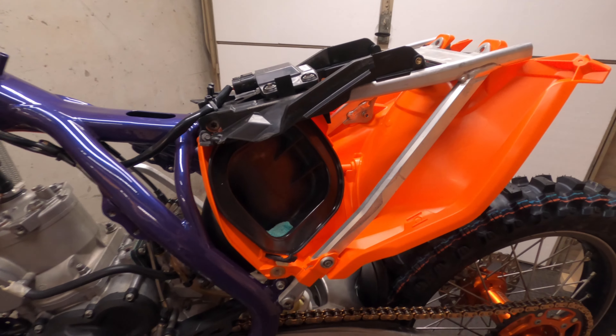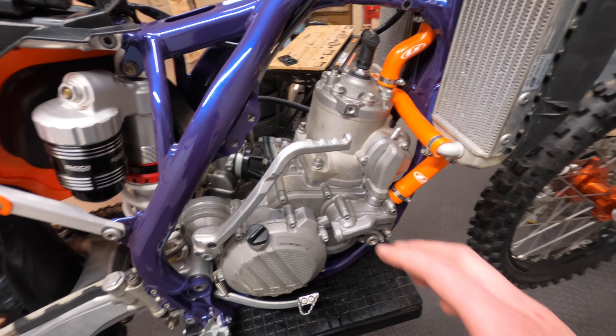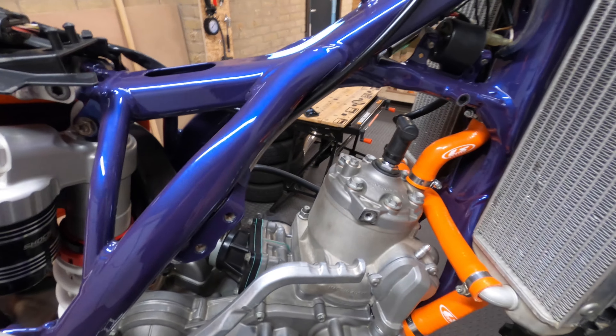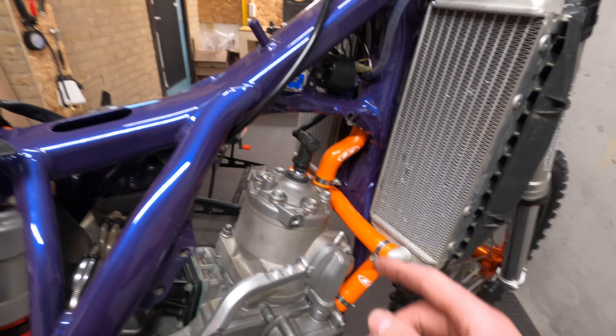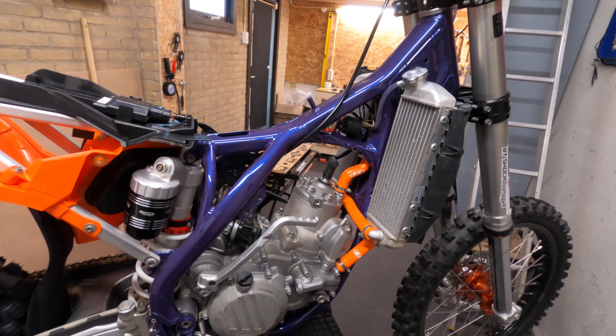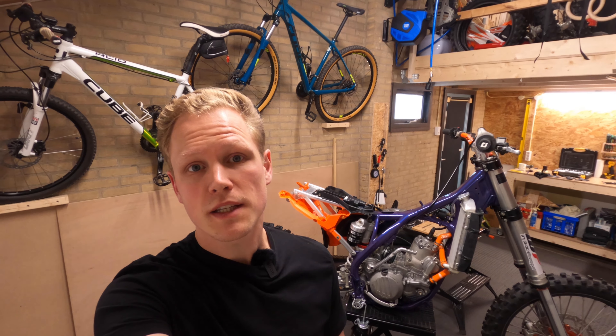That was all for this episode. We have a nice new air filter box and have installed the subframe back on the bike. In the next episode we're going to place the exhaust back — first we need to place the engine mounts, as there's an attachment for the exhaust there. We'll also install the new tube for the power valve ventilation, and after that place the gas tank. Make sure to subscribe and click the notification bell, and give the video a thumbs up if you like the content.